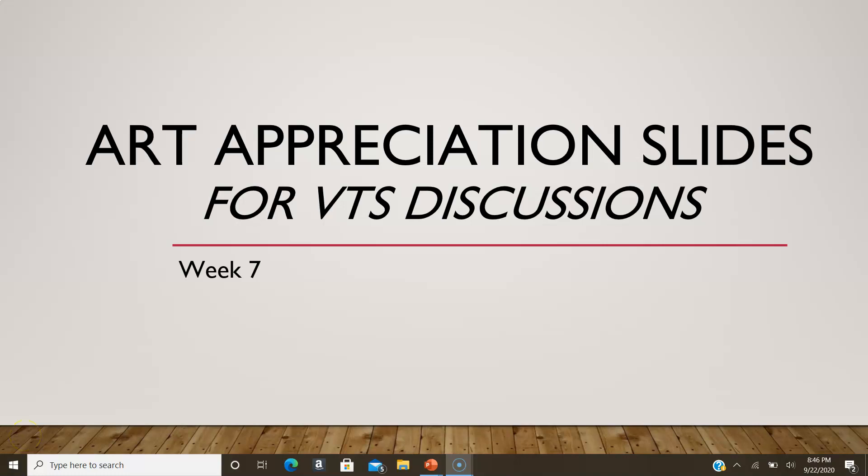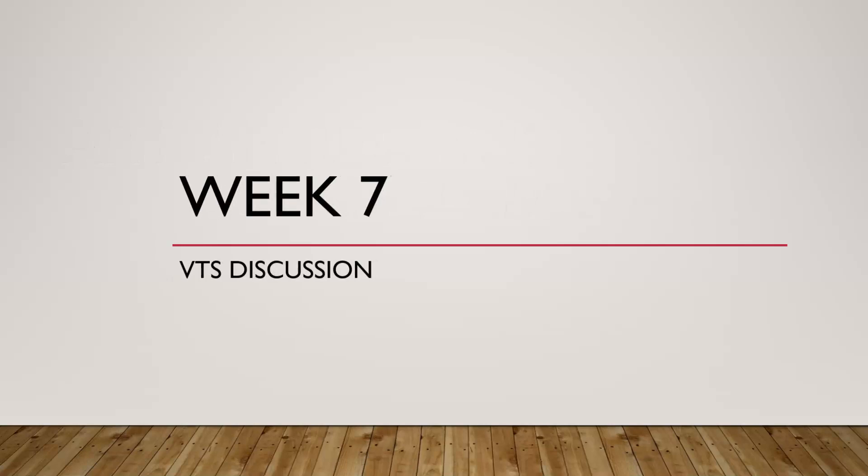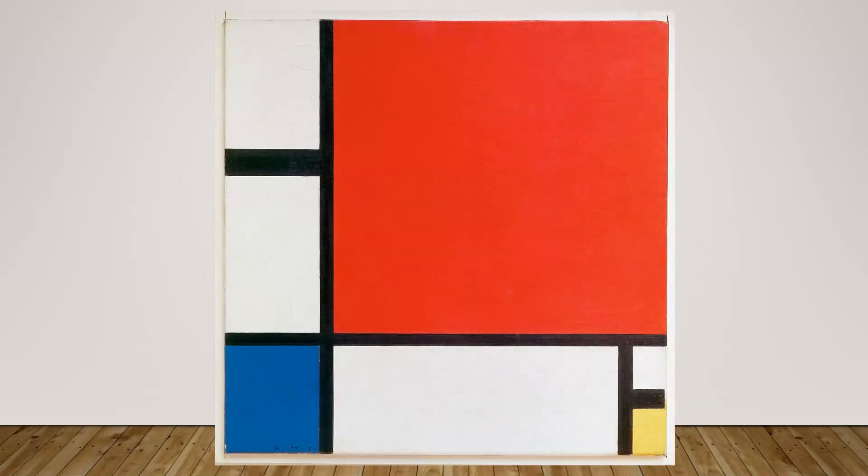This is your VTS discussion for week seven. You should have your little cutout from class — a few of you left before I remembered to do it, and I sent them with somebody, so hopefully you got them; if not, leave a space for it. This is what the cutout should look like. We're going to do the visual details part first, so make sure you have your VTS student discussion notes page out.